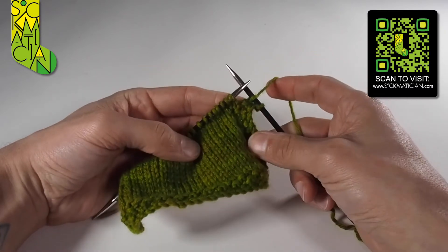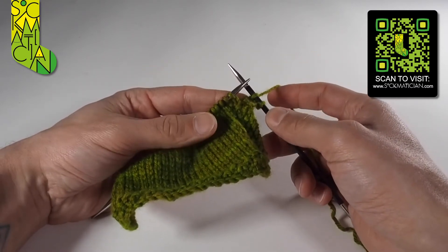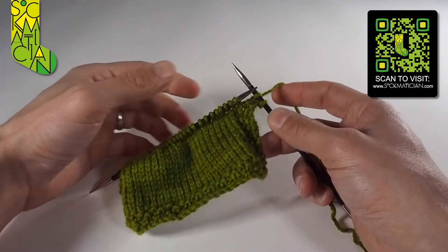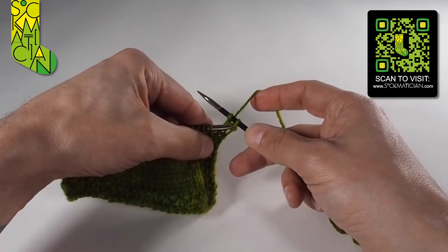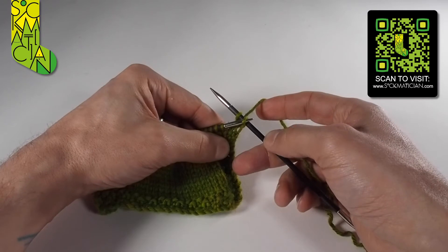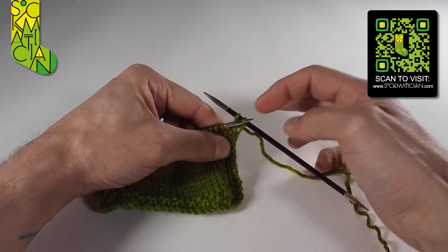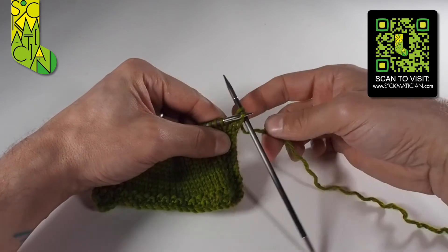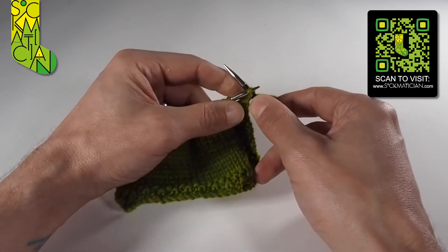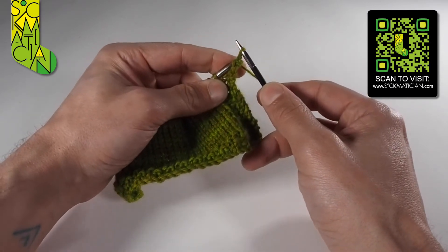Every time we find ourselves with two stitches on the right-hand needle, we are going to cast one off — literally cast it away. So we take the tip of the left-hand needle and insert it going in purlwise into the front of the second stitch on the right needle — not the one closest to the tip, but the first one that we just knitted. Then, once we've got that nicely caught on the left-hand needle, we pull it off over the top of the first stitch and let it go free.